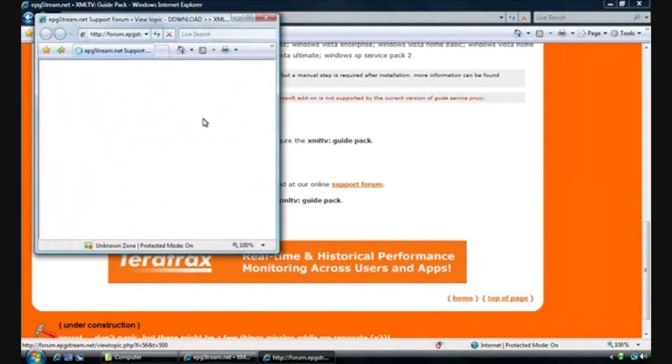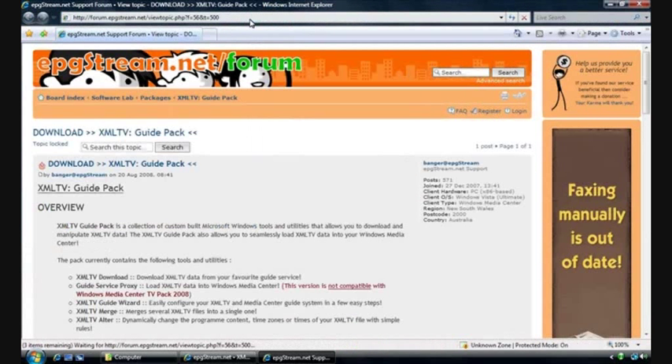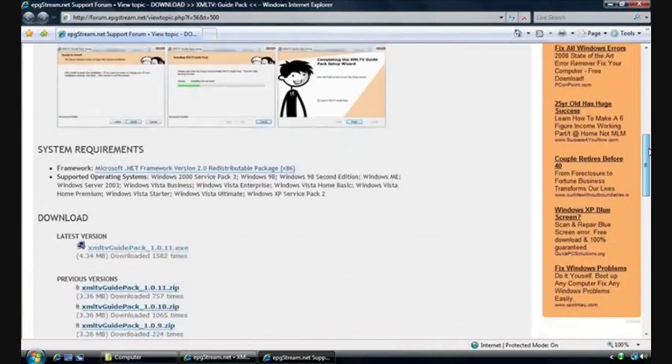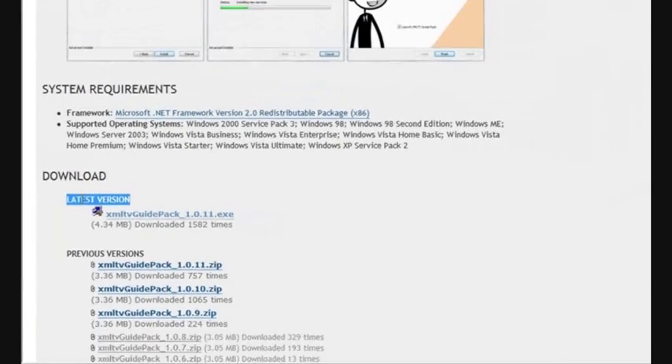Clicking on this link will open up a new browser and take you to our support forum where we host most of our installation files. Once that page is loaded, we'll scroll down and we're looking for the latest version. Here you'll see our installation executable, so click on that.